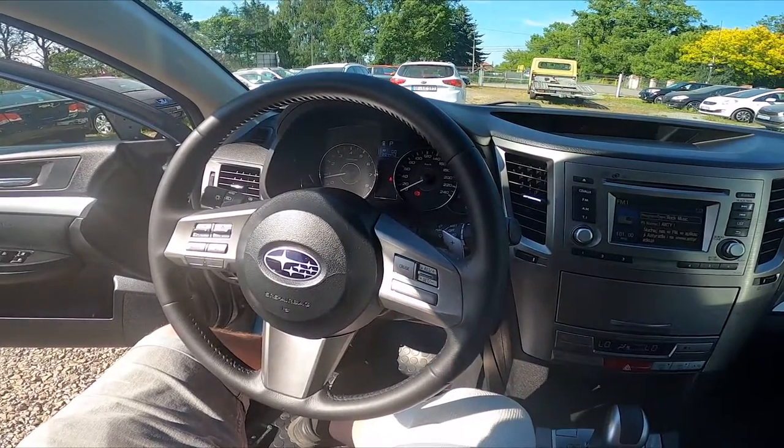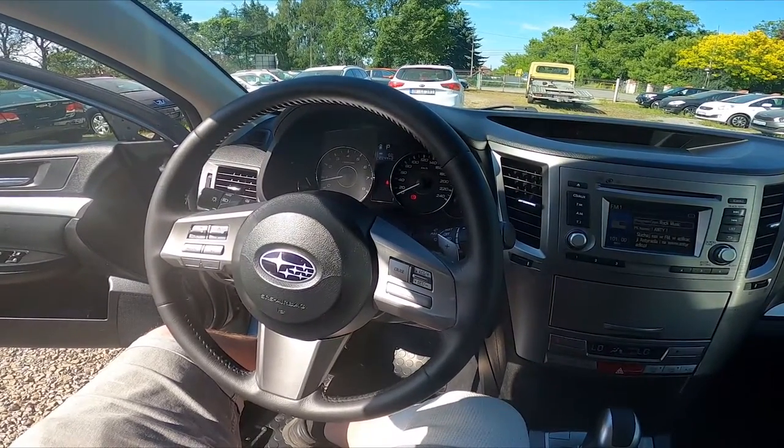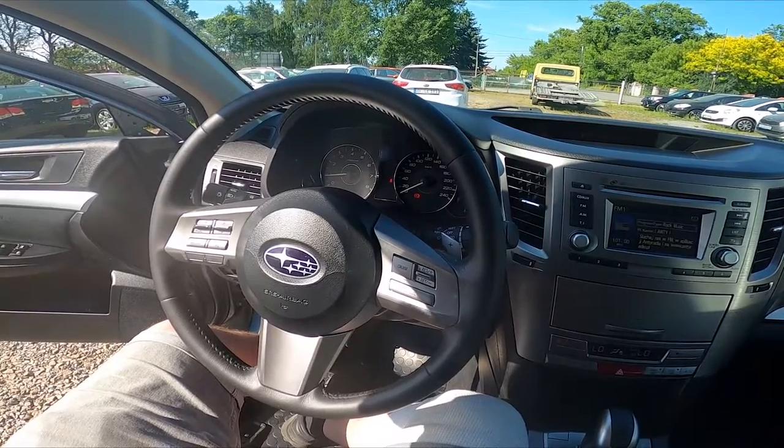Hello, today I'm in Subaru Legacy. In this video I'll show you where is the aux jack located.